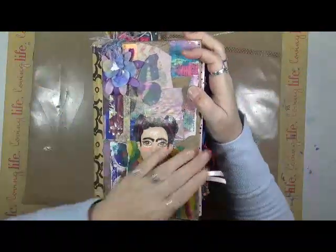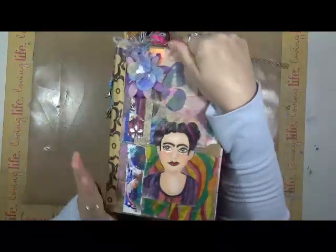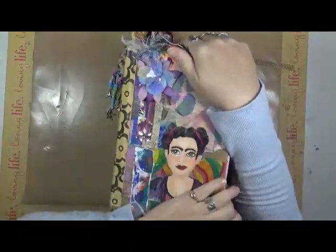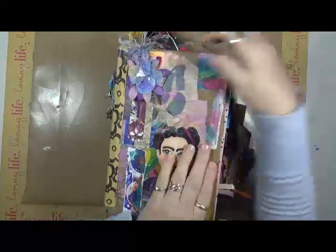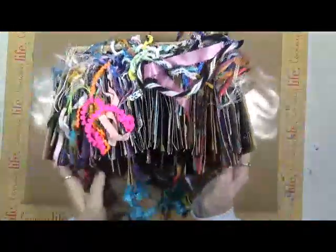Hey guys, Cindy Oda here with Marge and Devers. How are we doing this morning? I'm doing well. Look who's on my desk. Well, guess what? I have news for you. She is — wait for it, wait for it — finished! She is finished. Here is Large Marge.